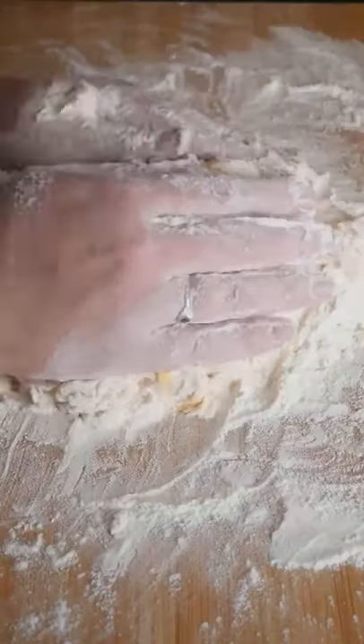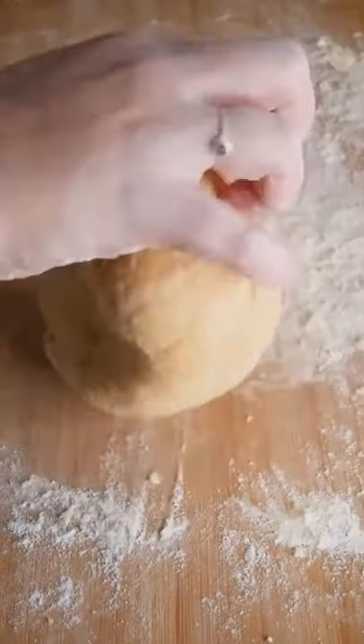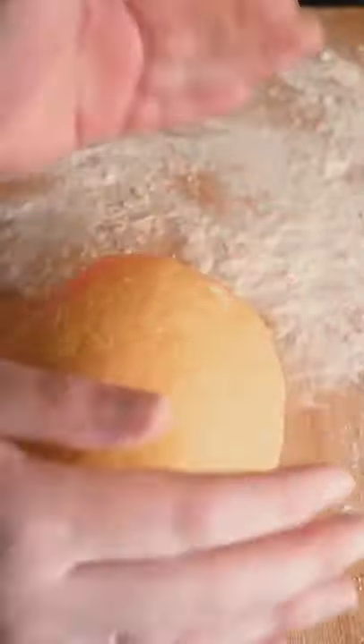Incorporate the flour from the sides and start to knead into a ball for roughly 10 minutes or until your dough is as smooth as a baby's bottom. Give it a little slap to finish off.